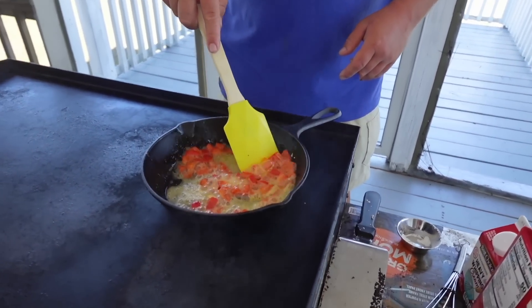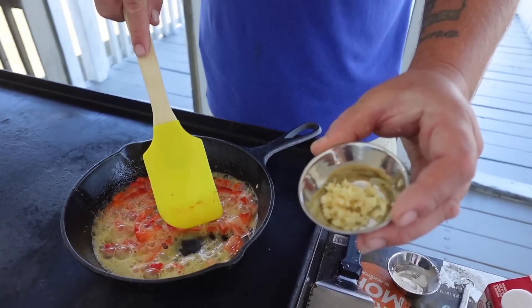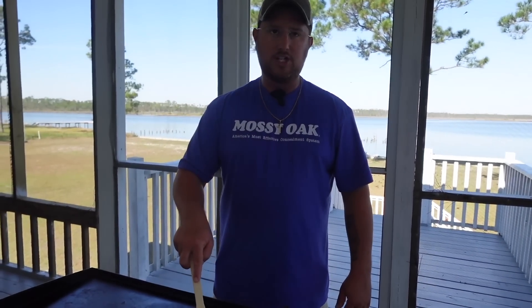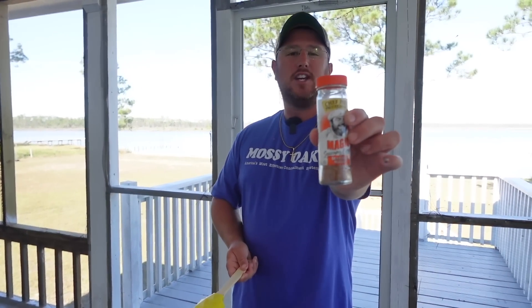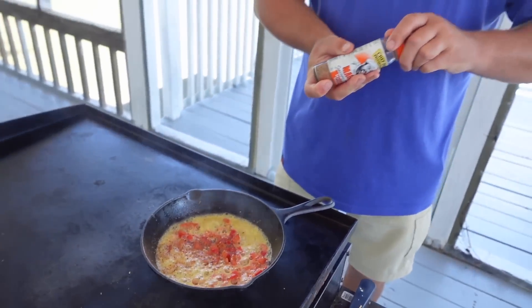Stir that — see how everything's turning brown? It's not burning — it's time to add our garlic. It's all personal preference; I don't want it real crunchy so I let the bell peppers cook down some. Here's our garlic — about one clove, finely chopped. Add that in there and let that garlic cook down for about a minute and a half to two minutes, not much more because then it burns. Now I want to add some more Cajun flair to this sauce — I have Chef Paul's Seafood Magic. It's not very salty, so it allows you to add salt to taste. Here goes a dash of Chef Paul's Seafood Magic.